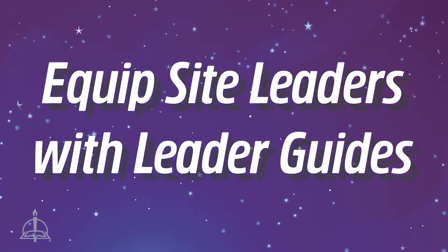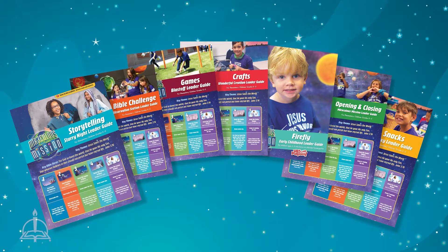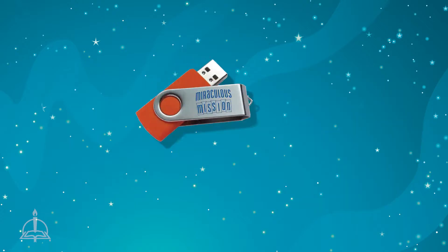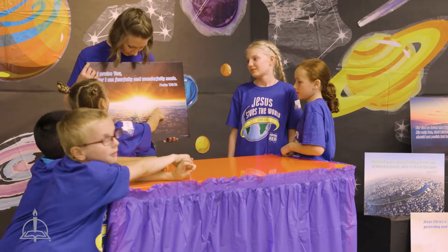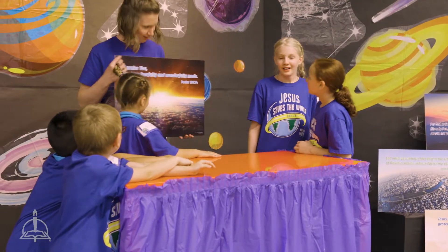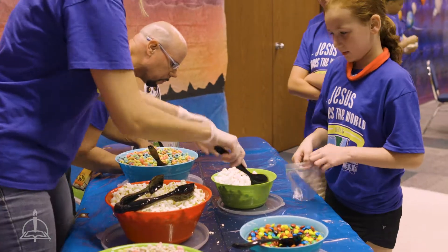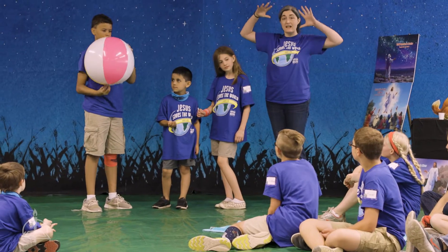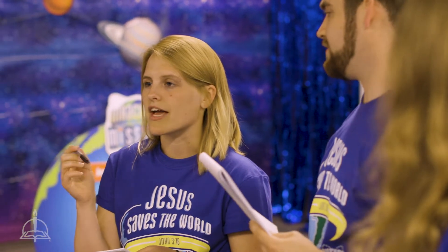Step 2: Equip site leaders with leader guides. Give each site leader their detailed leader guide from the starter kit. Review your all-inclusive director USB drive and share the files that each site leader will need. Each leader guide describes the purpose of each site and the volunteers' roles. They also provide supply lists, decorating and setup suggestions, and scripts for each lesson. The team leader pages can be printed from the director USB to accommodate any number of team leaders so that each leader can stay informed and know what's happening.